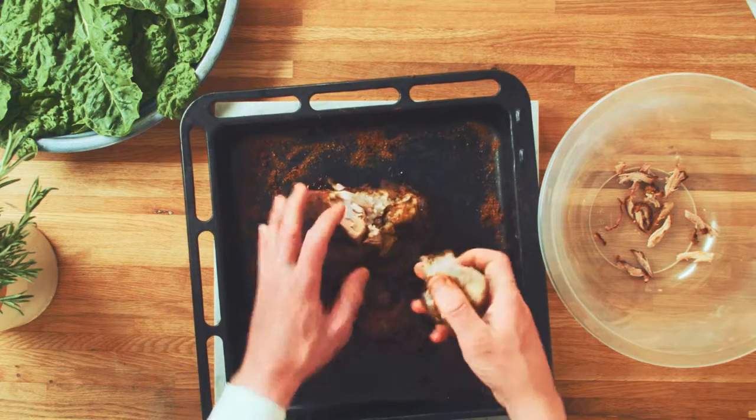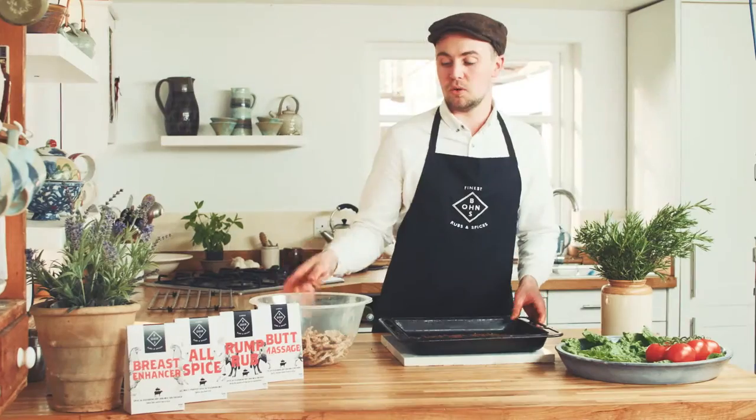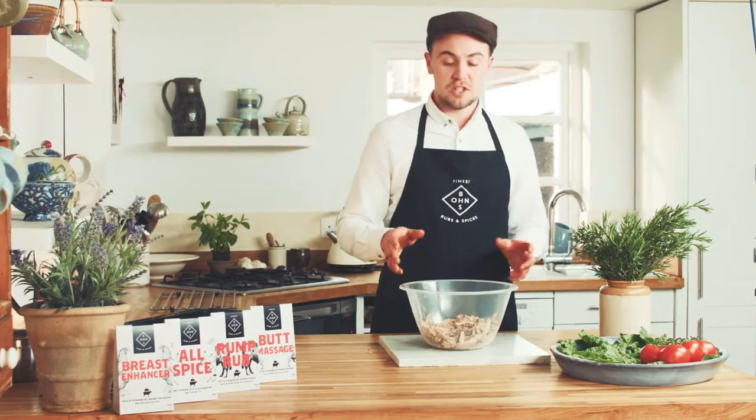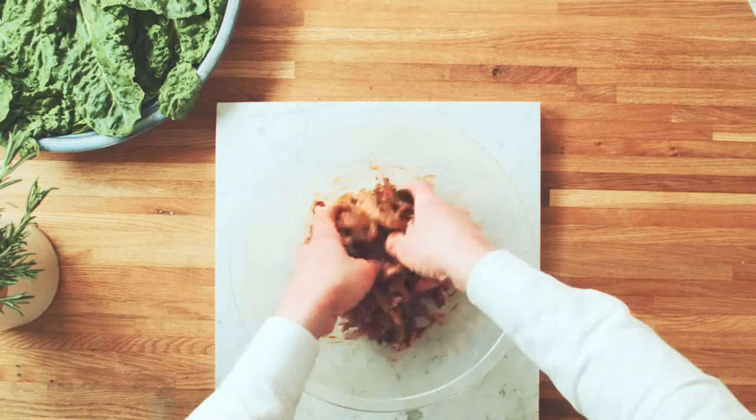So what I'm going to do is physically start pulling the pork. Once you've finished pulling the pork, all we have to do is add in some more Butt Massage and some Bonds BBQ sauce and by hand just mix it all together.